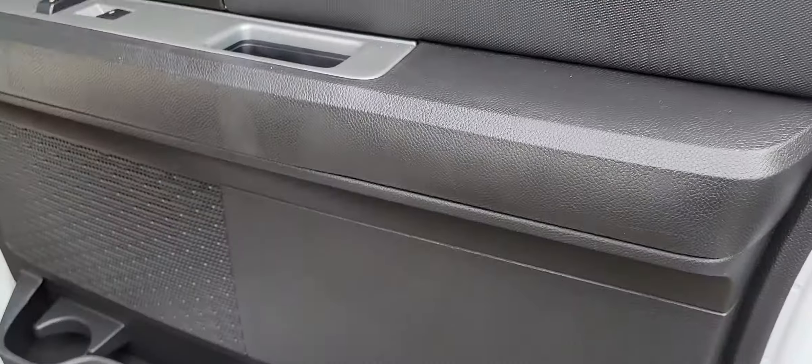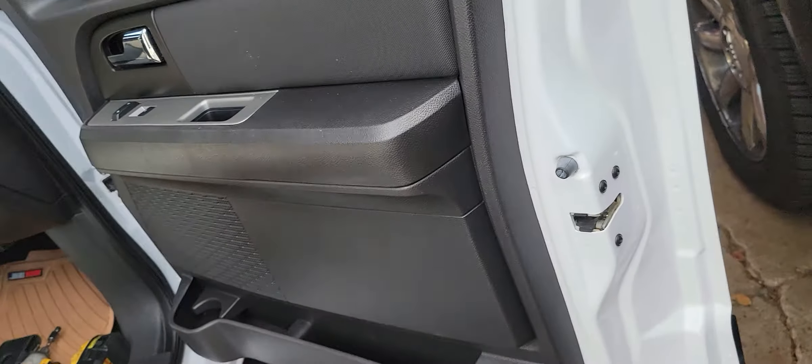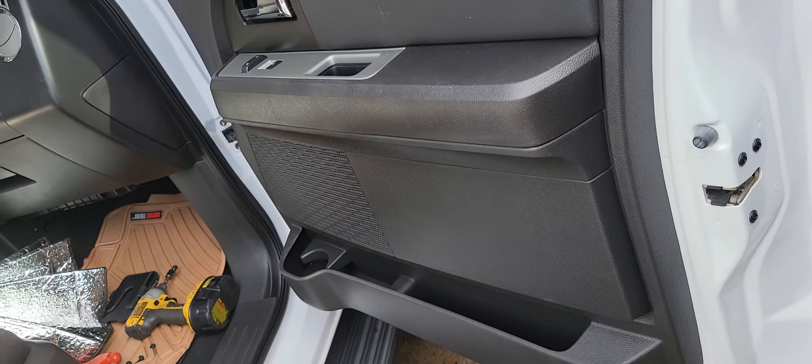Then there's one here. And once you get all those pulled out, you can jiggle this thing around, and I'll have to show some details about that in a moment.